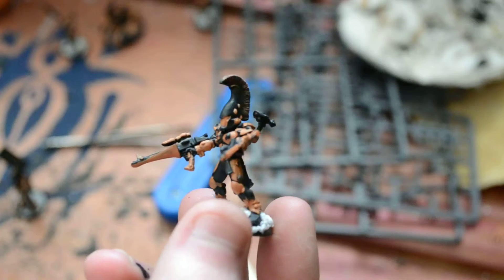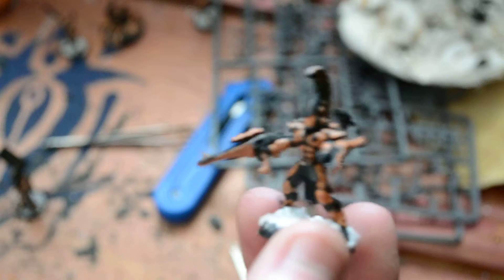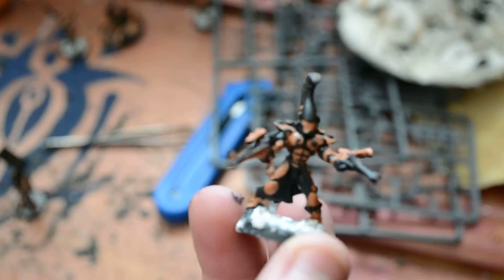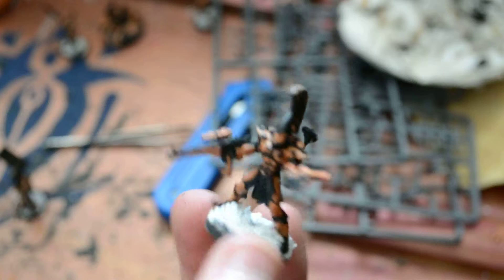Here's the first guy. He's got a shuriken cannon mounted on his arm, with a shuriken cannon and a scope. He's one of them alongside two others. These parts I used off the leader of the Dire Avengers.